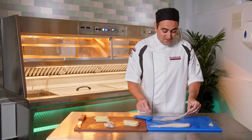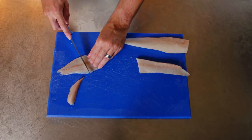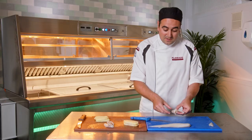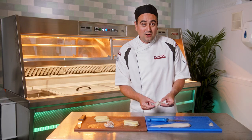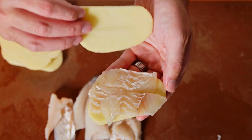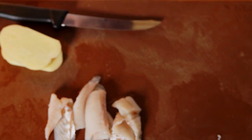After portioning your fish, you will probably find that you have some smaller pieces left over. You could turn these into kids meals, or cut them down and turn them into fish bites, which are very popular with customers. Personally, we use these off-cuts in our Yorkshire fish cakes.